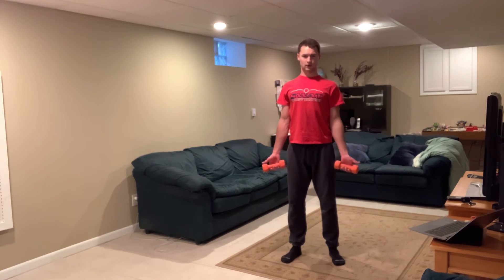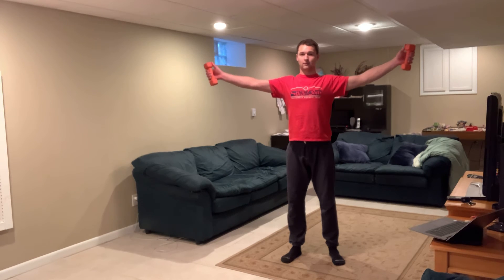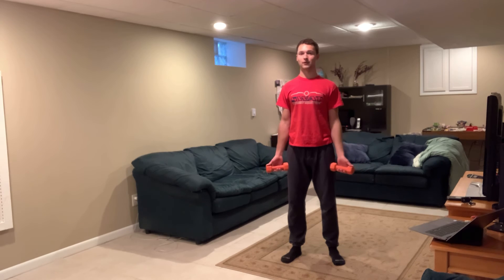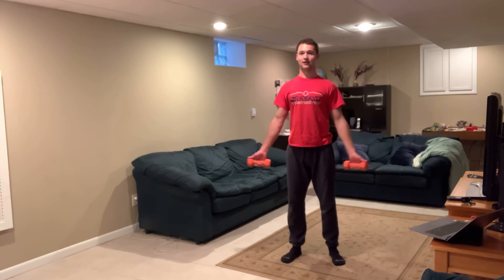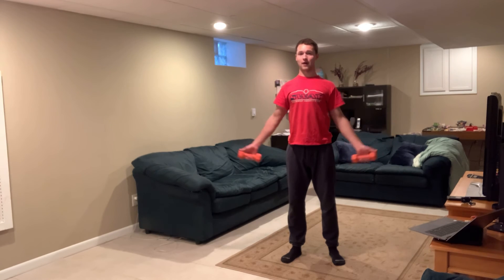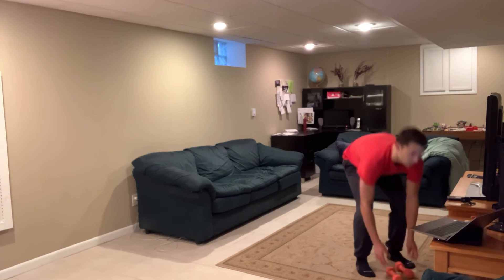So we're here, thumbs up. Raise the weights up to about ear level, kind of in a T position. Back down nice and slow. Please do not be doing this — they're not weighted jumping jacks. Nice and slow on the way up, nice and slow on the way down, keeping those shoulder blades back and belly button in the entire movement. You're doing ten of those.